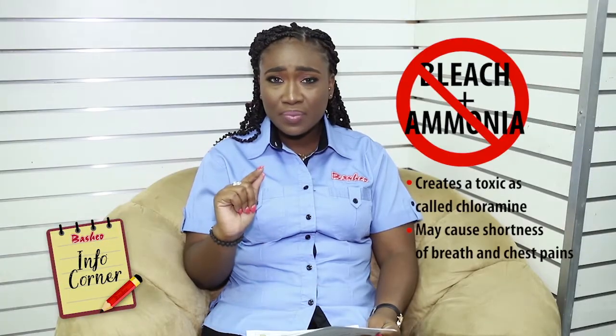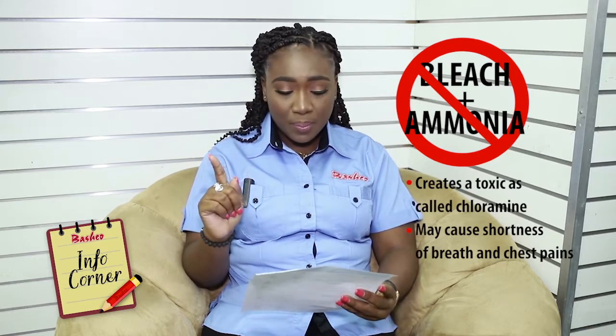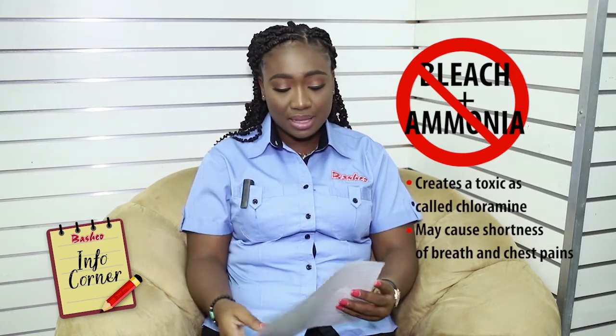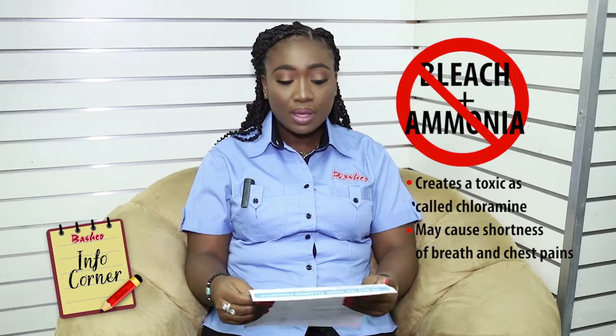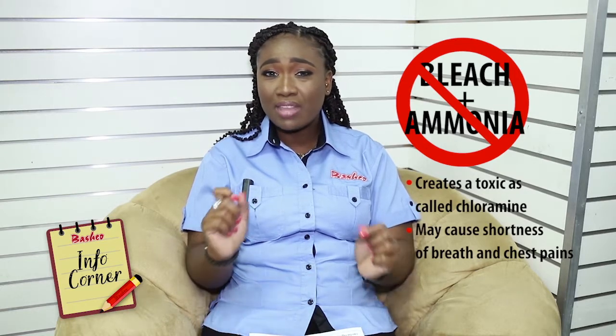Bleach and ammonia — guilty of that one. Bleach and ammonia produce a toxic gas called chloramine. It causes shortness of breath and chest pain. Sometimes you want your bathroom to have the shiniest, cleanest-looking finish, so you mix this and that. Just forget the pretty-looking bathroom. Use the regular things that are made to do the job.